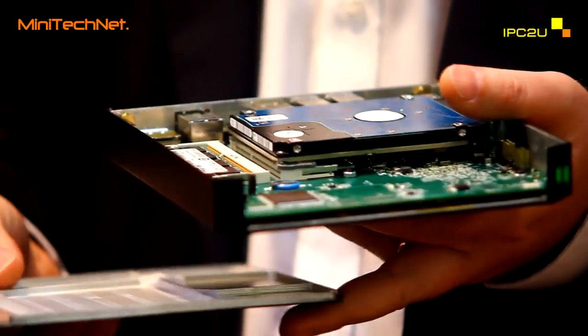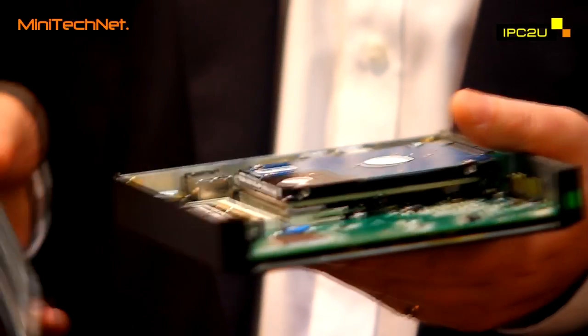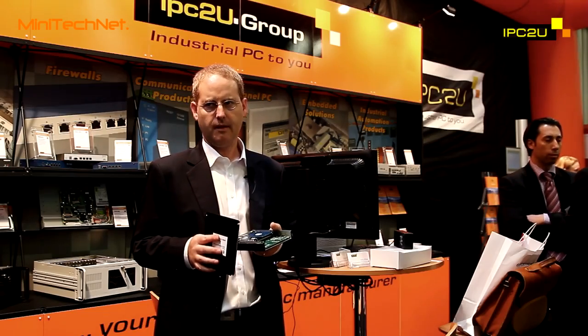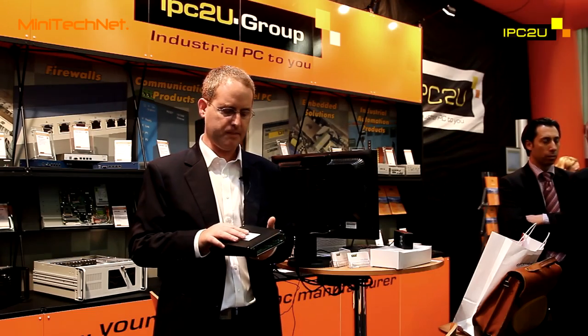In addition, the AMD Fusion brings unprecedented graphics capabilities that are far better than what was available with the FitPC2.